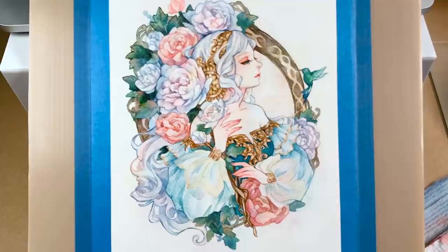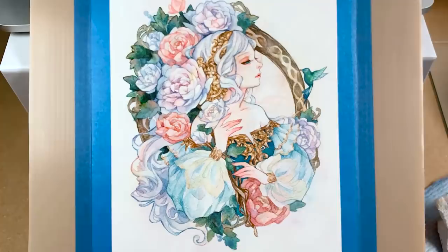After most of the details have been painted, I assess if there are places that need to be darkened or lightened, or if I need to draw in more details or finishing touches.